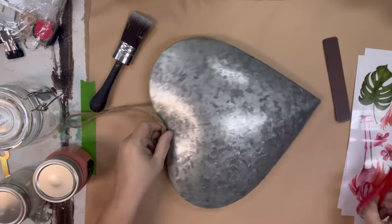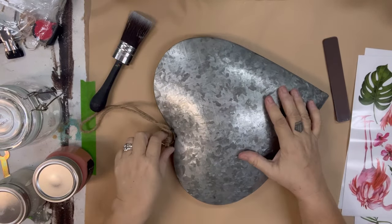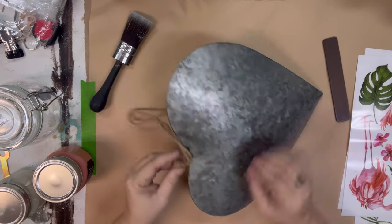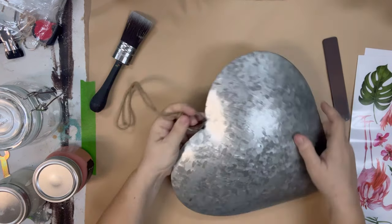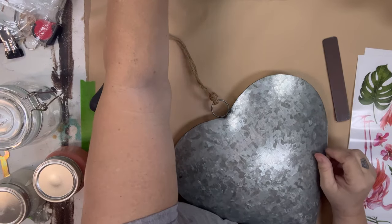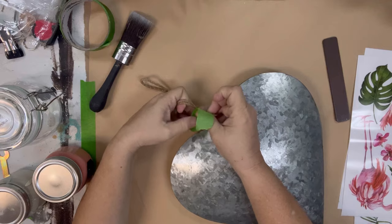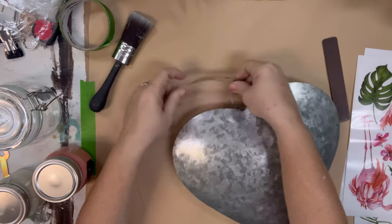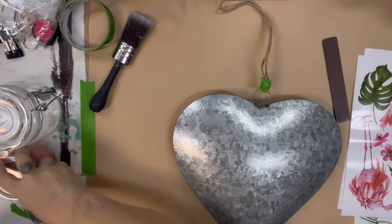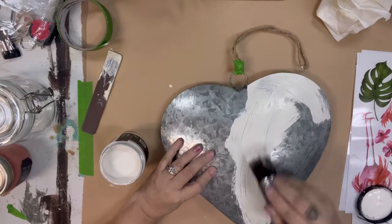I did this one before Valentine's Day and just never got it to video. I had this galvanized heart in my inventory already, so all I did was give it a light cleaning to make sure there were no oils on it, and then I taped off the top to make sure I didn't get anything on the rope.